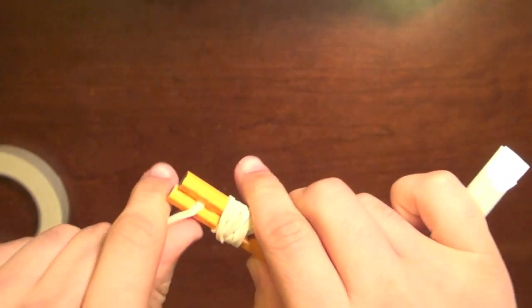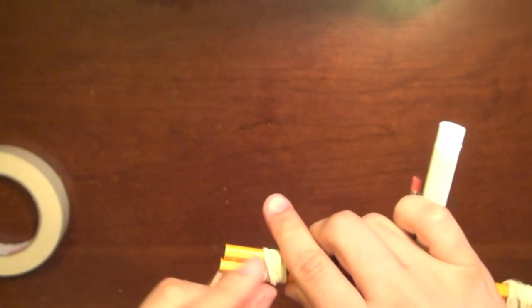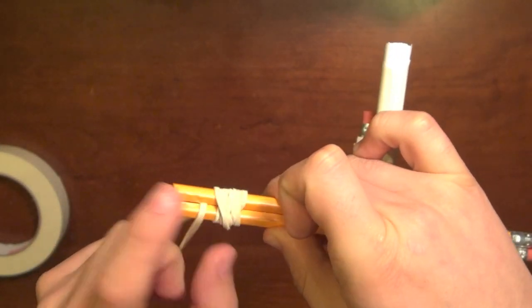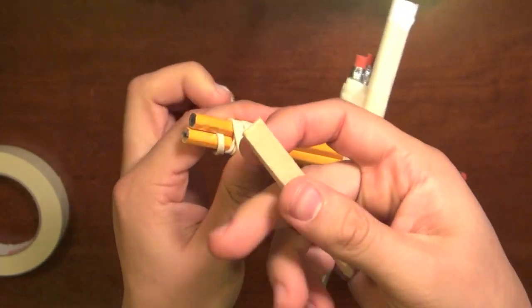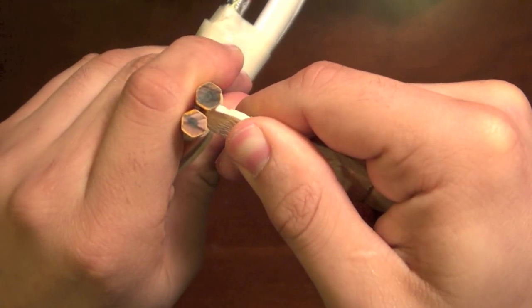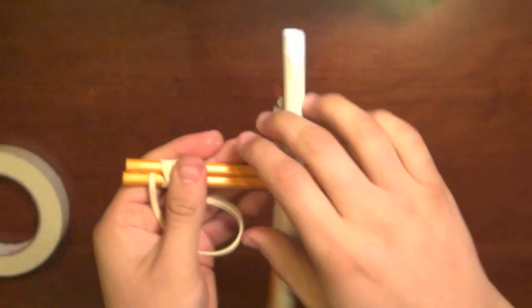If you're not able to open the rubber bands, you can either loosen them, or you can take the edge of a clothespin and wedge it in here to open them. You can also use a flathead screwdriver.